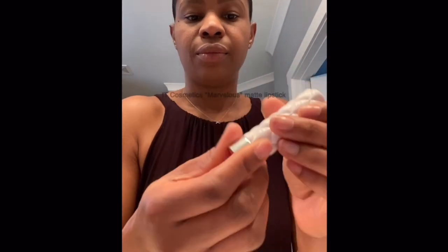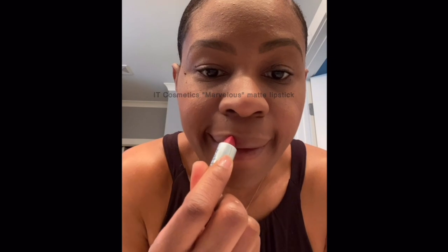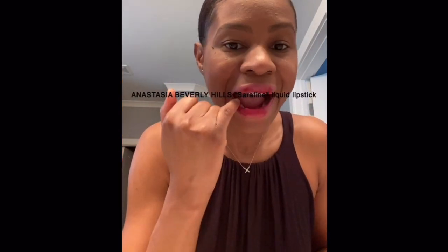Now for the lips — not too bright because we are working, but just a little bit of a pink shade. I use the natural lines of my lip to guide me when applying lipstick. A little bit of red to give my lips a little more color, then I smooth it all together with my fingers. And voilà, you've got a flawless look perfect for your next conference call!